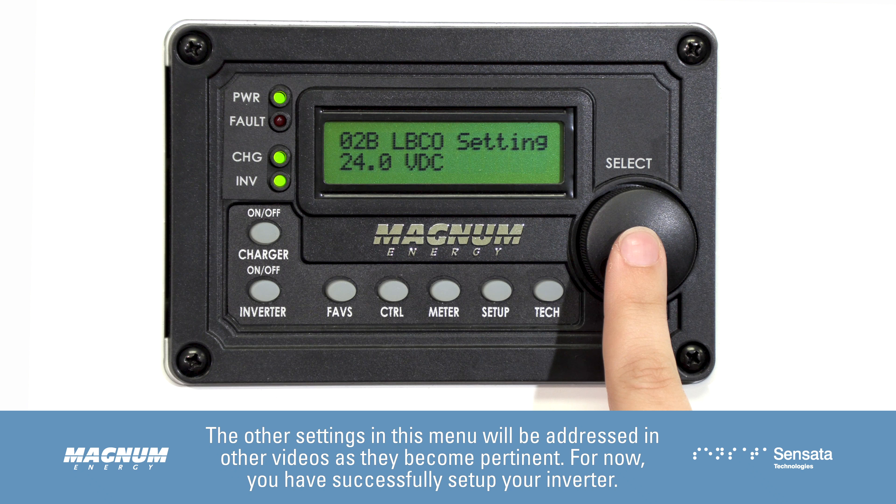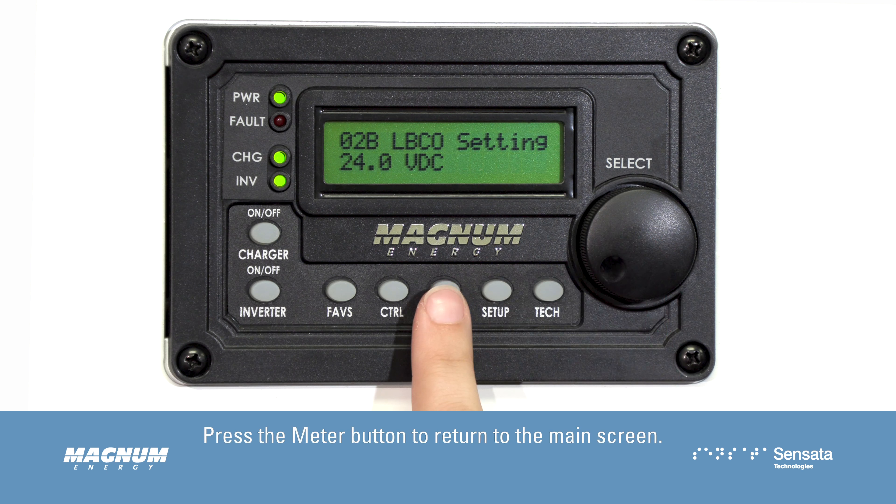For now, you have successfully set up your inverter. Press the meter button to return to the main screen.